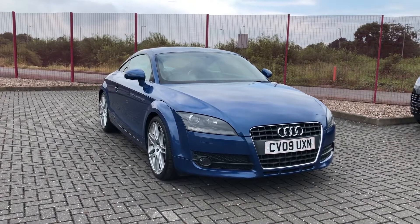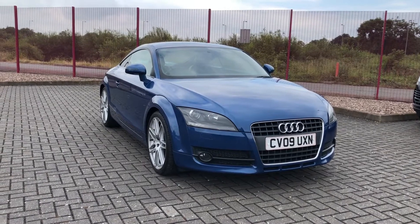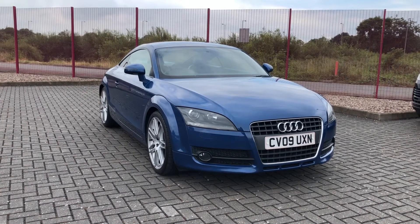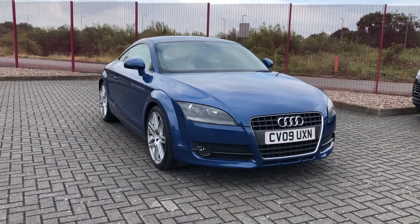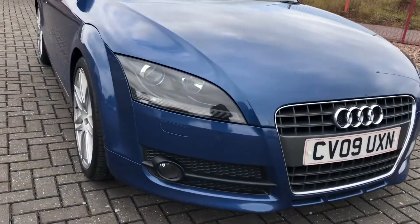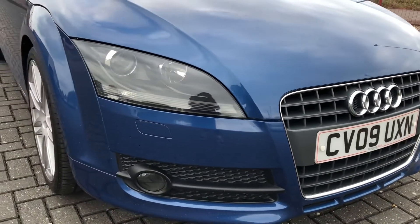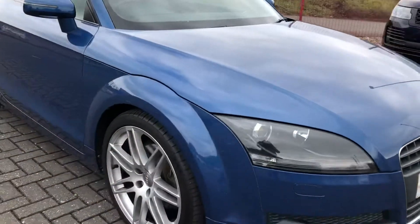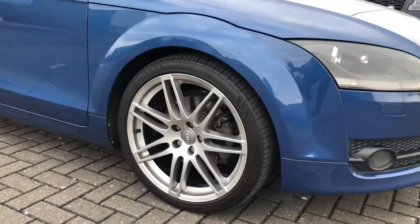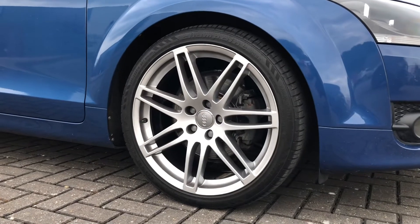Hi, I'm Jordan from MotorMatch Stafford, and this is the Audi TT. It's a two-liter petrol manual that has only had one previous owner, and as I walk around the car you'll see they've taken fantastic care of it. The blue exterior coloring really does stand out from the rest and it goes perfectly with that chrome badging on the front grille.